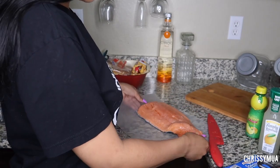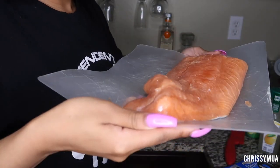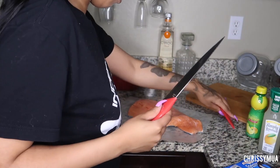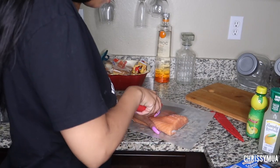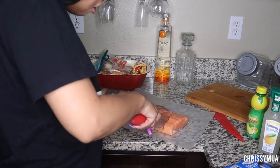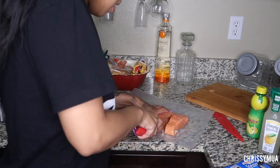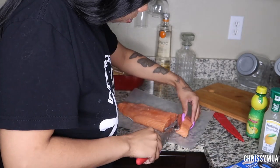Alright y'all, I already washed my hands. I took the salmon out the bag — I got this big old piece of salmon, but I'm not gonna cook all of this because ain't nobody even here to eat. So whatever, I'm gonna cut it from up here. And honestly y'all, I just started eating seafood this year so I'm not like a super pro, but I think we're supposed to take the skin off.